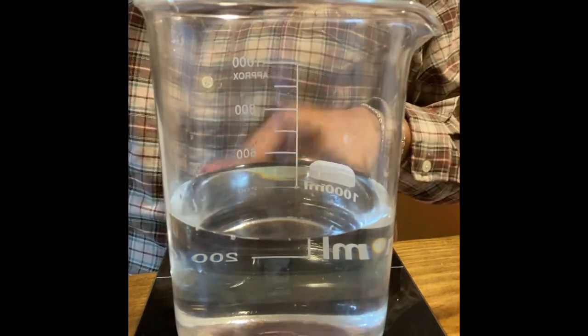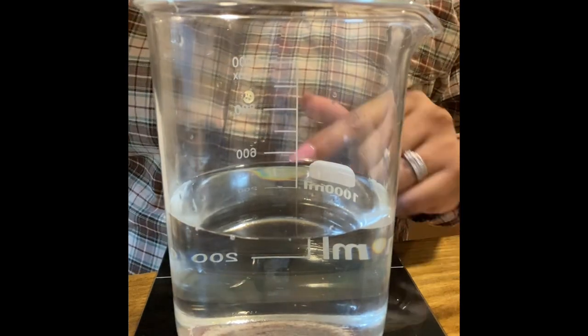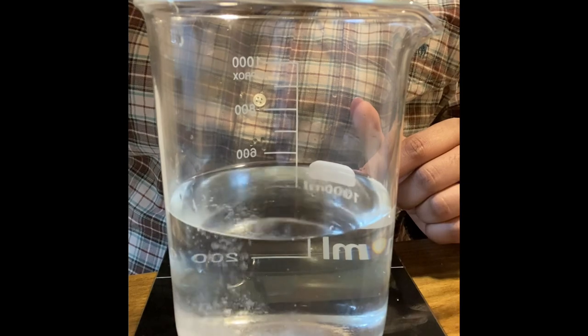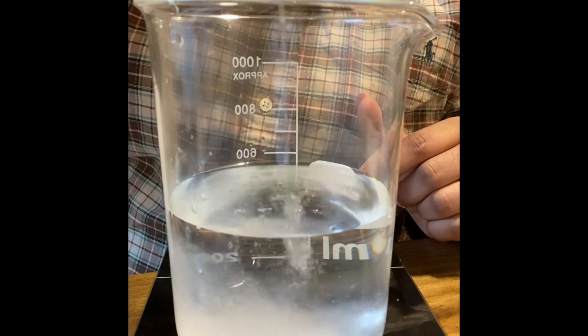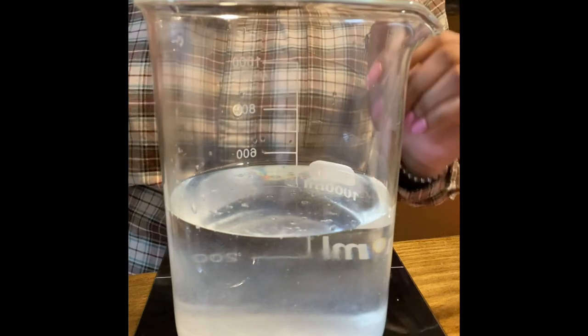Now I'm going to go ahead and add my preservative. We're just using one percent preservative.